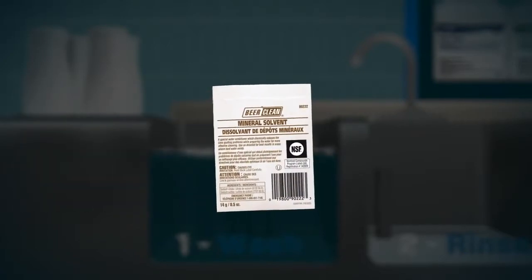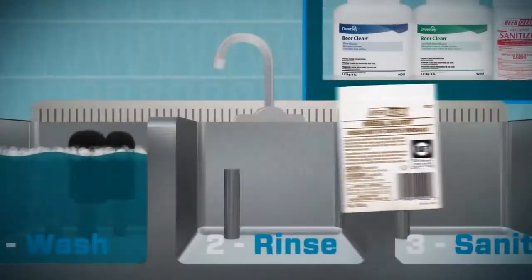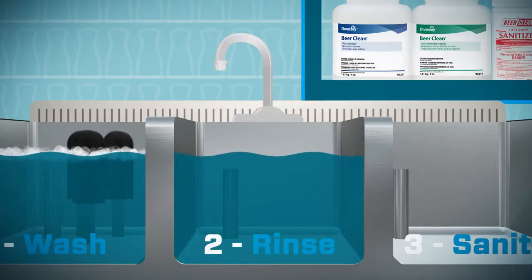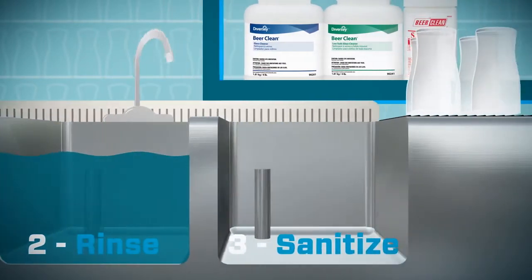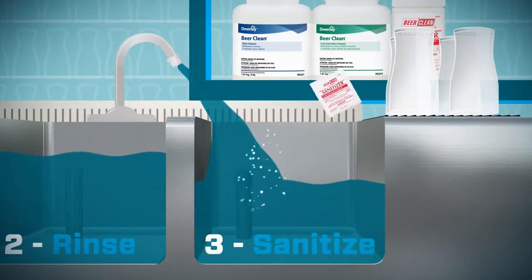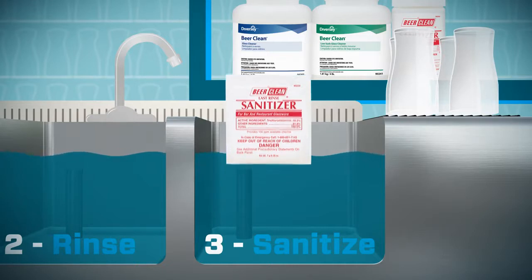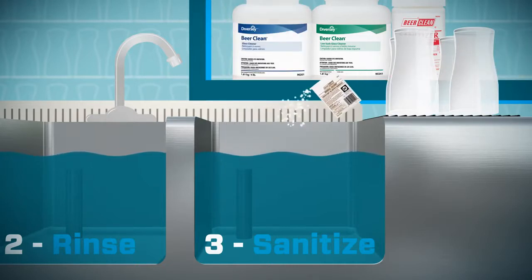If you have hard water, add Beer Clean Mineral Solvent. In the rinse sink, you need clean, continuously flowing rinse water. Fill the third sink with water and the right amount of Beer Clean Sanitizer. Pre-measured packets make it easy to ensure correct dilution. If your area has hard water, add Beer Clean Mineral Solvent.